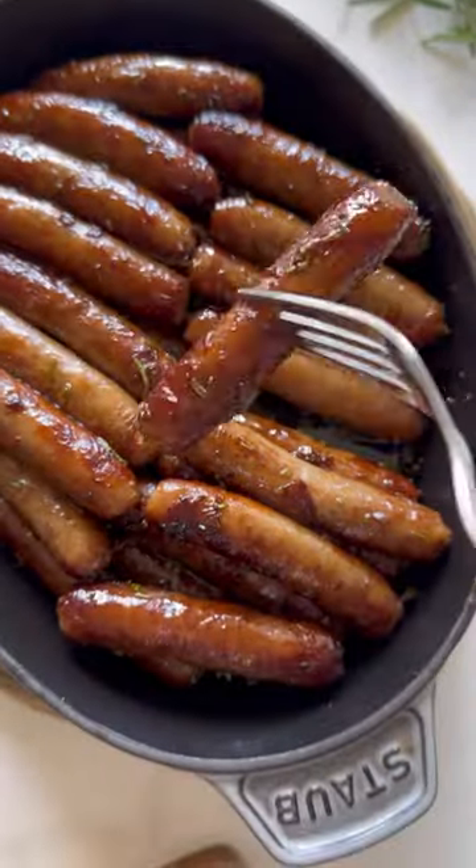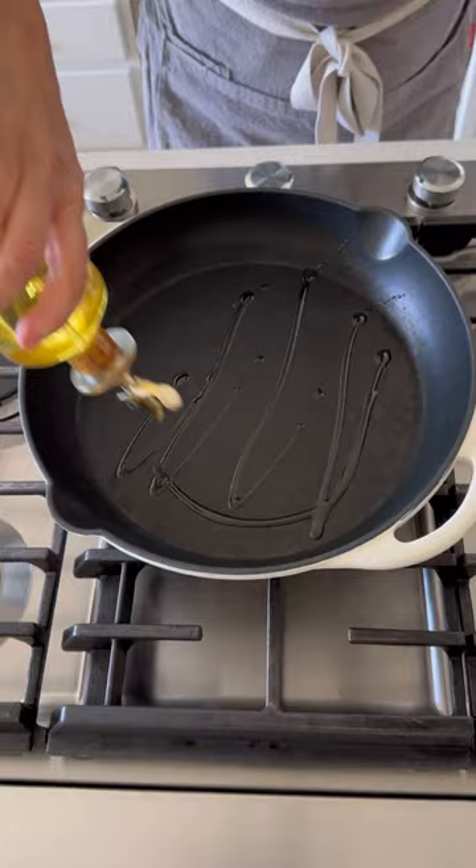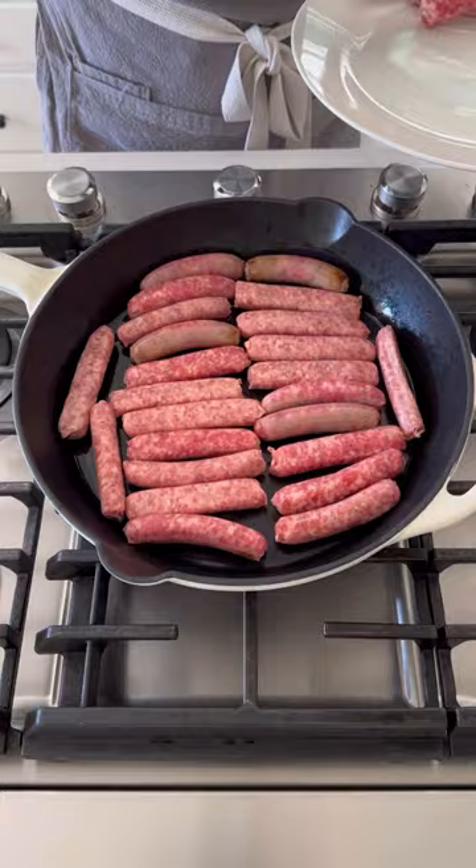Looking for something special to serve mom on Mother's Day this weekend? Try this. Take a pan, add a little bit of oil, then add your breakfast sausage — it can be pork, it can be chicken. Toss them until they're nice and golden brown on all sides.